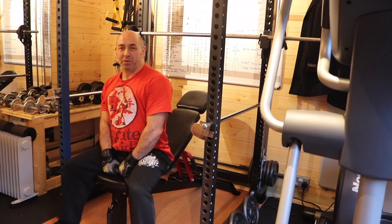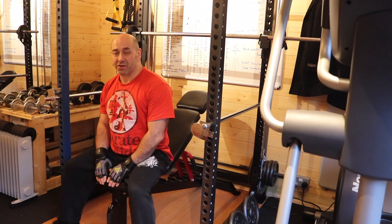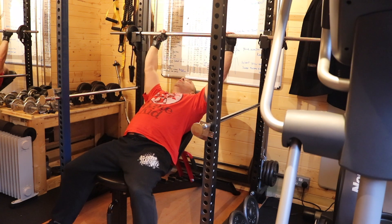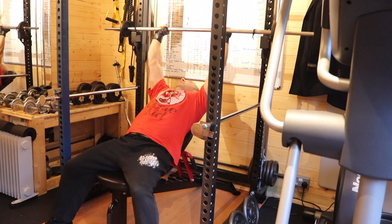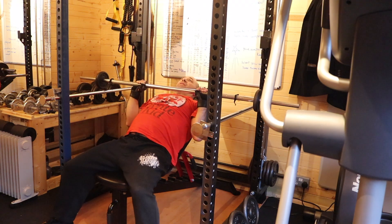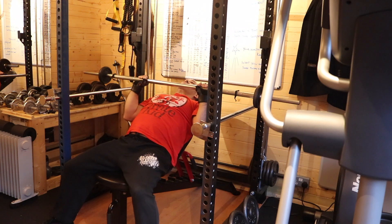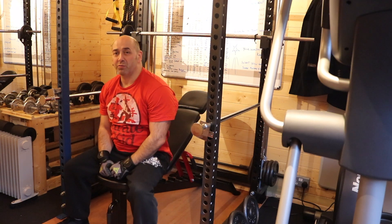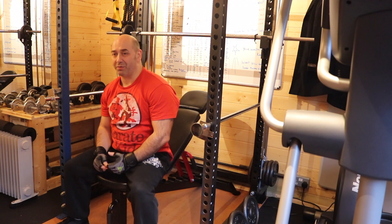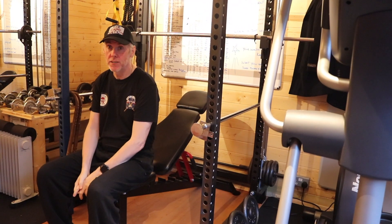Now we're going to work Kev's upper chest because he needs a chest, so we're going to do an incline bench today. I've set the bar and bench up. Same as before, not too wide a grip. Lightweight to start — always start light. Elbows coming into the side of your body, down to the chest not quite touching, breathing out as you go up. Nice, slow, controlled motion. It's better to have a slow motion with time under tension than a heavy weight going really fast and half-repping. It's not about the weight, it's about the technique. We're back into five sets of five. Wish me luck.